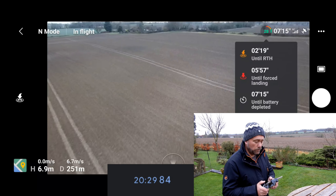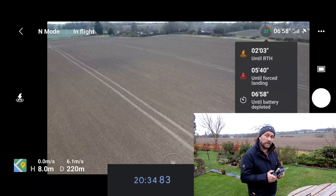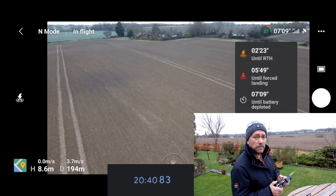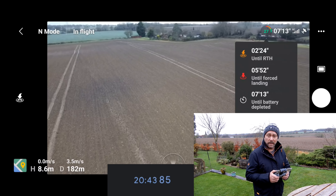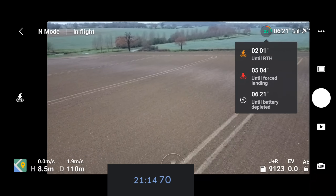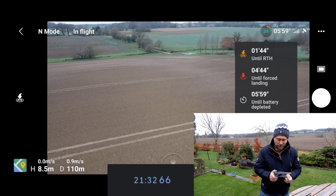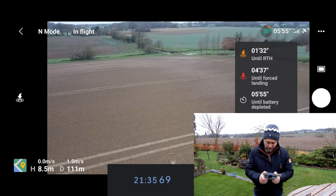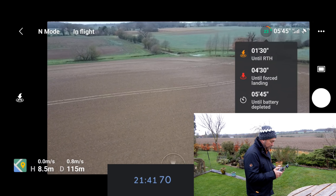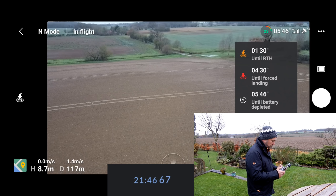As I fly back towards the takeoff point the until-return-to-home indicator slightly increases, because it knows it hasn't got so far to fly to get home. So that top figure is the one that recalculates the most depending on how far away from the takeoff point you're currently flying. That full-throttle video I did on the original Mini was a lot easier — you just kept your right finger up and it was flying flat out. This one's a little bit more fiddly; you're having to try and keep it controlled, not too fast, not too slow.